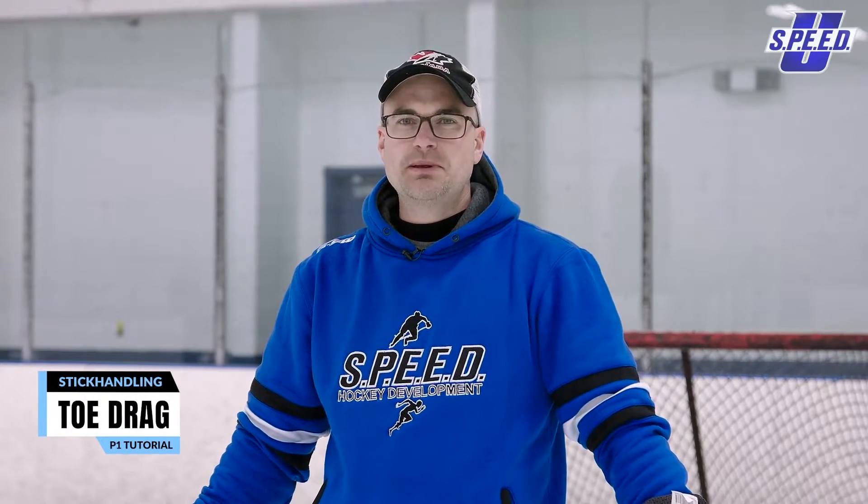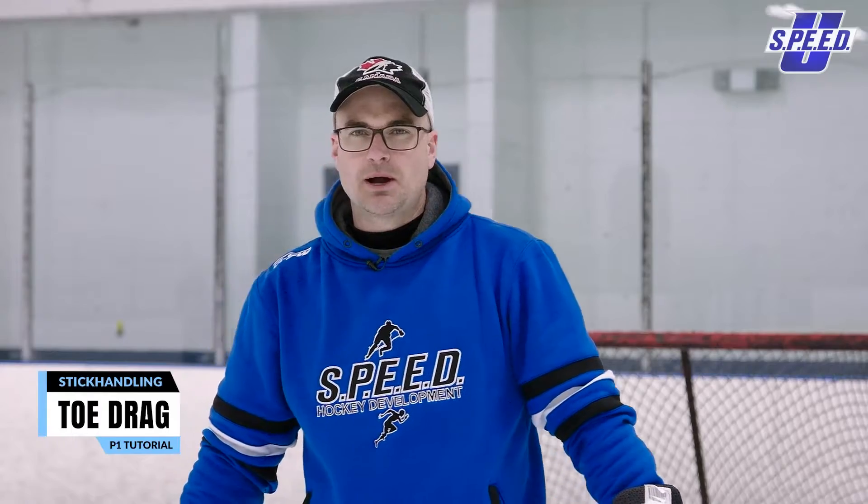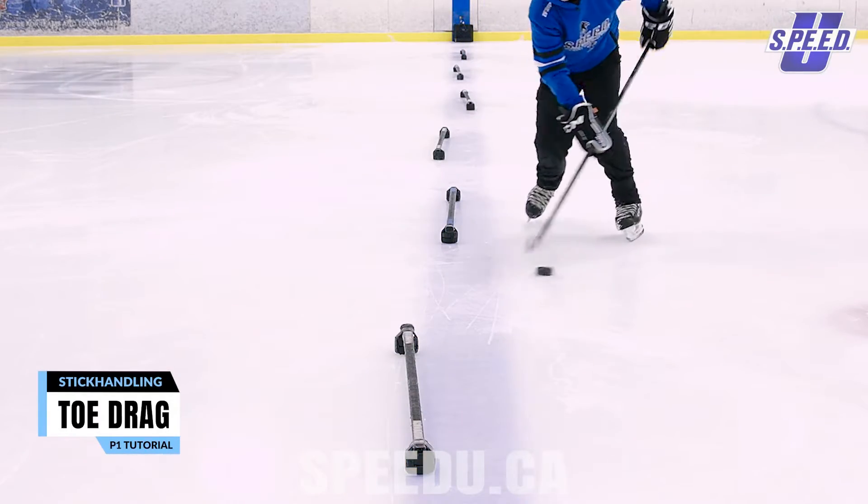A lot of the time with the toe drag, make sure that you're getting your legs involved. Don't just be gliding and toe dragging the puck. Put your weight on one foot and as you drag the puck, shift over to the other side.